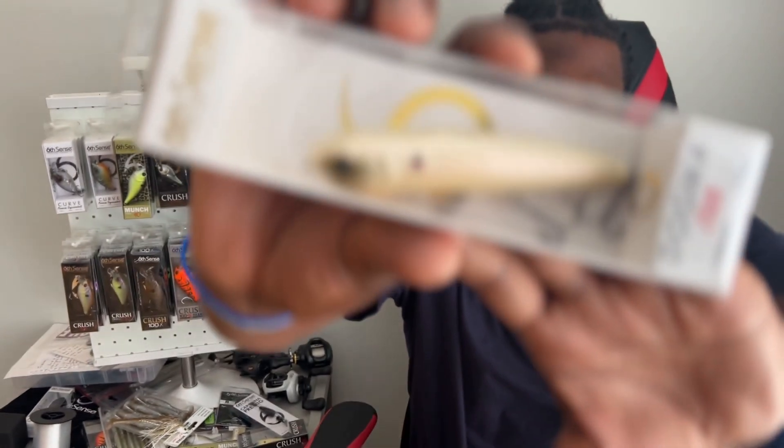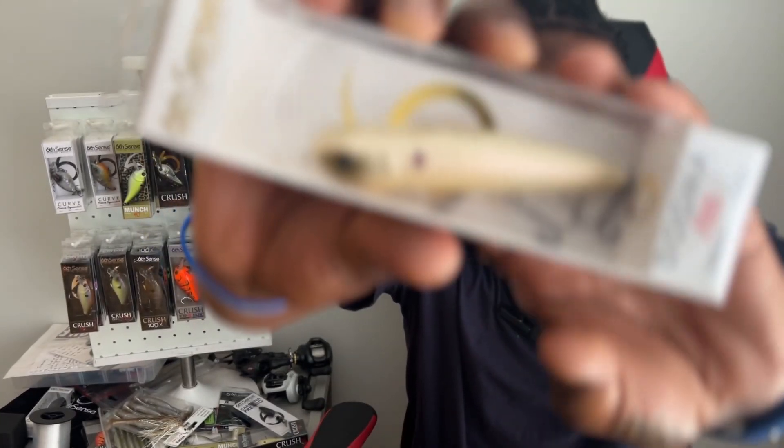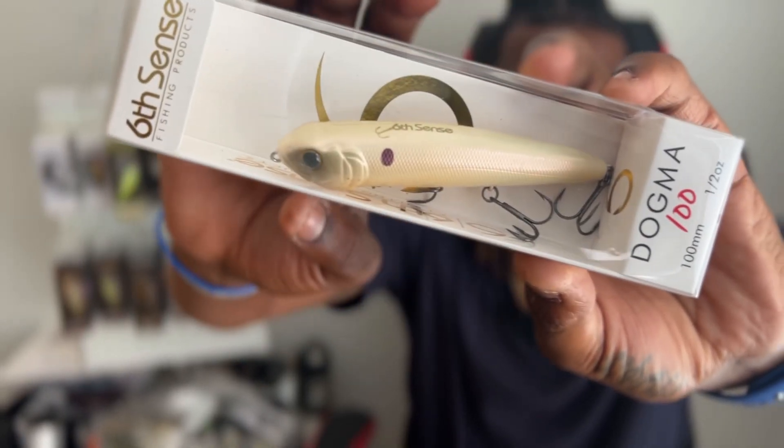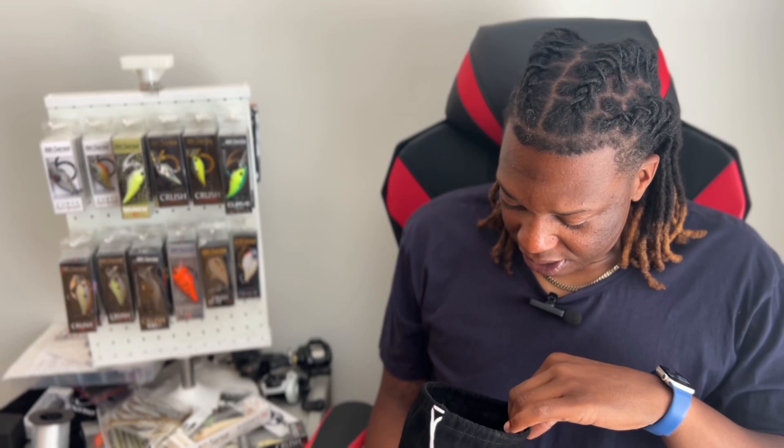Starting with this here, we got a Six Cents Dogma 100, half ounce, in French bone pearl. Big fan of that. My top water bite hasn't really taken off yet, but everyone loves bone — can't go wrong with a bone top water.